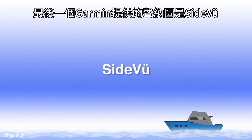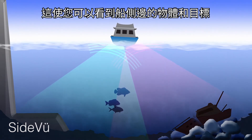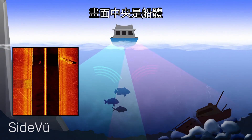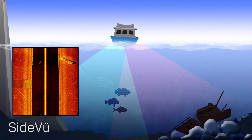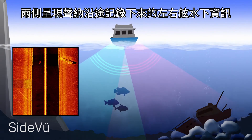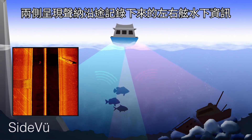The final sonar view that Garmin offers is SideVü. This allows you to see structures and targets on the sides of your boat. The middle of the screen is the hull of the boat. The sides of the screen display a historical view of what has happened under the water on both port and starboard sides.